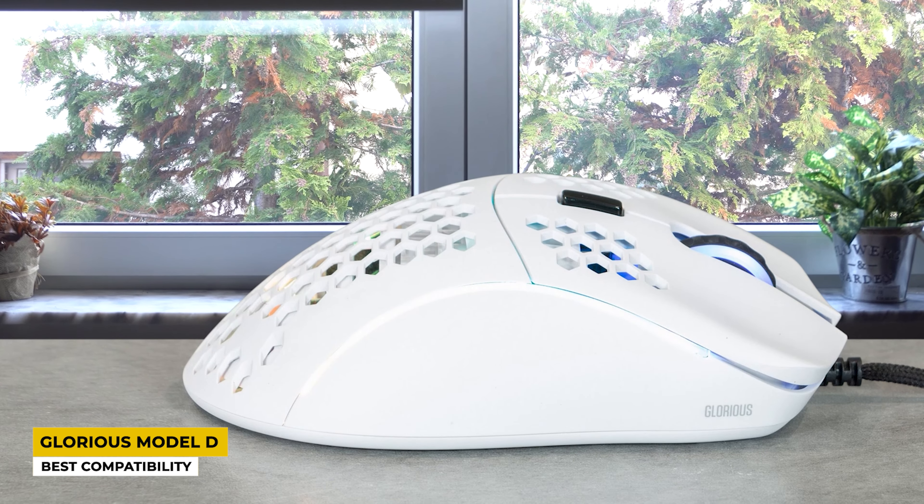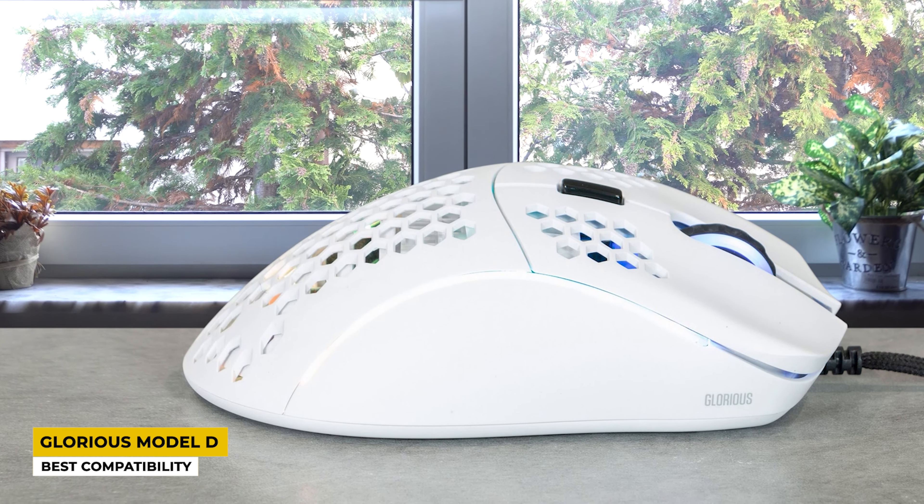Because it is a wired mouse it doesn't have a battery to speak of, but since it is a very widely used mouse all over the world, it is said and tested to be a very durable mouse that can last as long as you do.